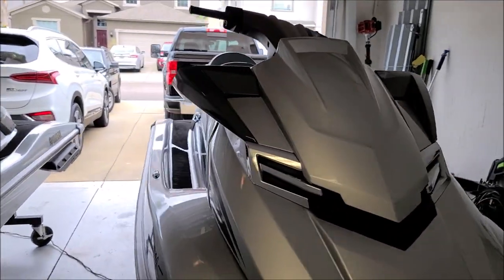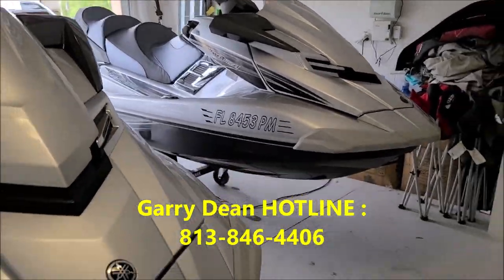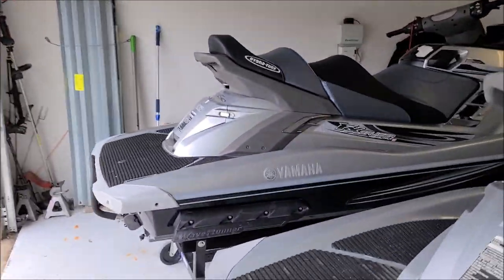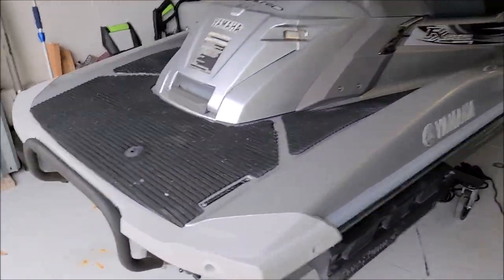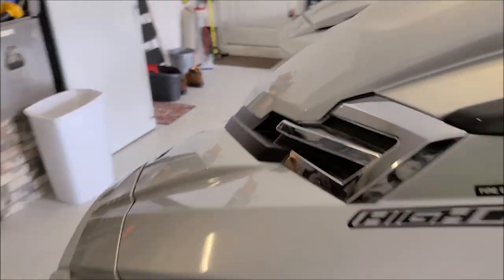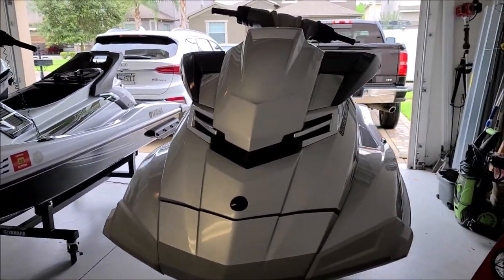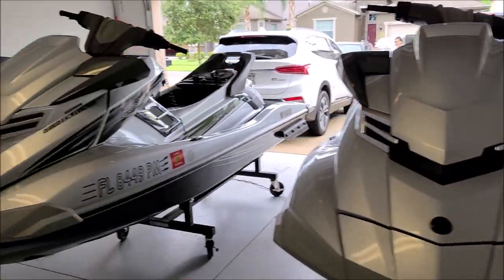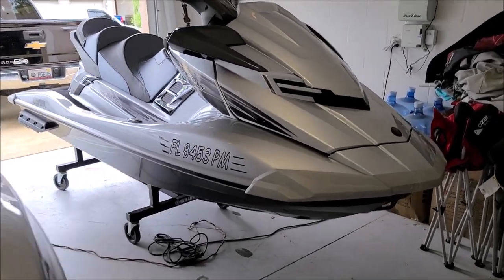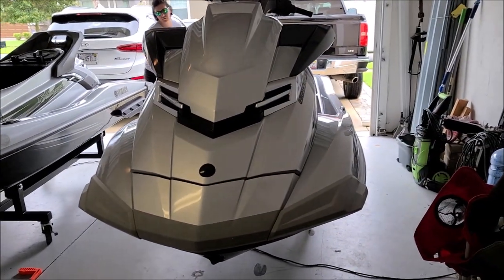If you guys have questions for me, 813-846-4406 is my cell. If you need something detailed, that same number is the Gary Dean Hotline. If you want to learn more about my products and processes, check out Gary Dean's Detail Juice Nation — it's a group on Facebook where we talk about only my products, my processes, and what I've got going on. Check out DetailJuice.com for all my products. Thanks again for watching, and have a great day.